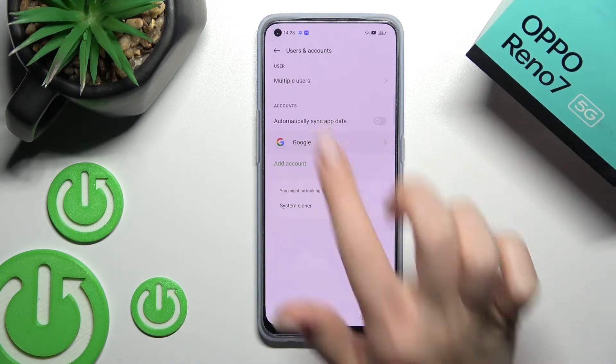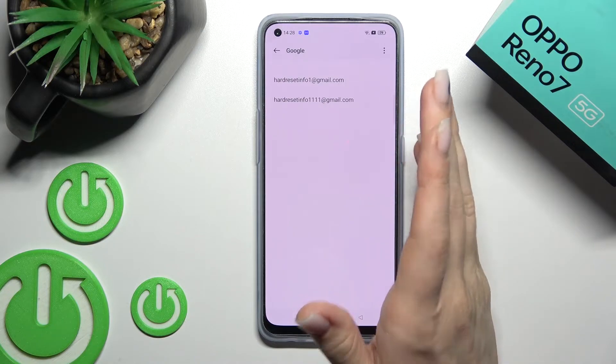After that, as you can see, just launch the Google settings — the Google account settings.